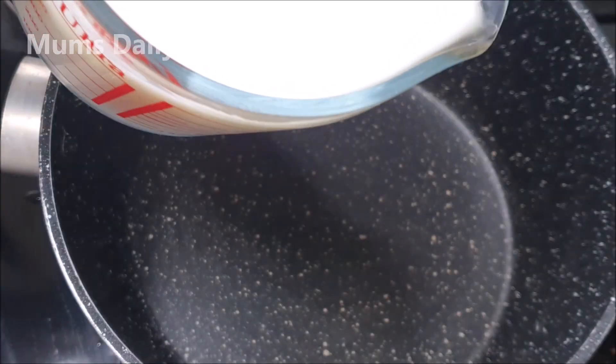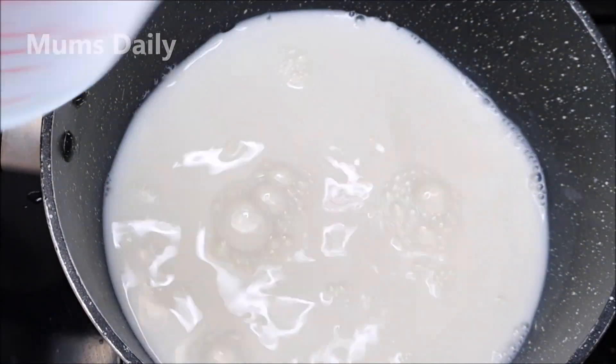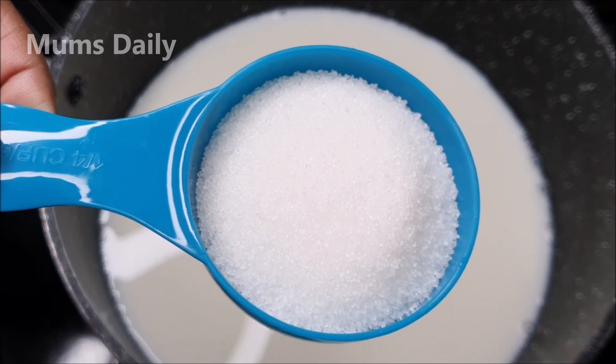Then add a pan. I add 10 litres of full fat milk. Then it's like this — we add a small bowl.